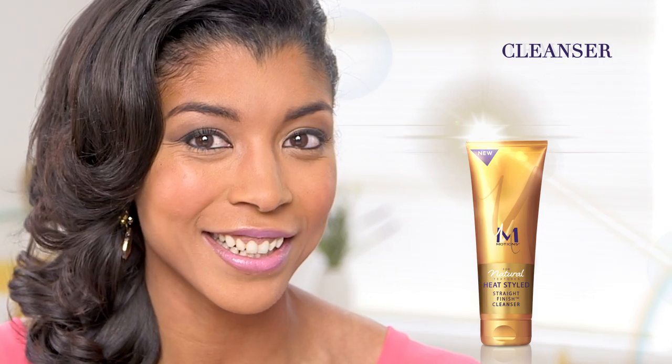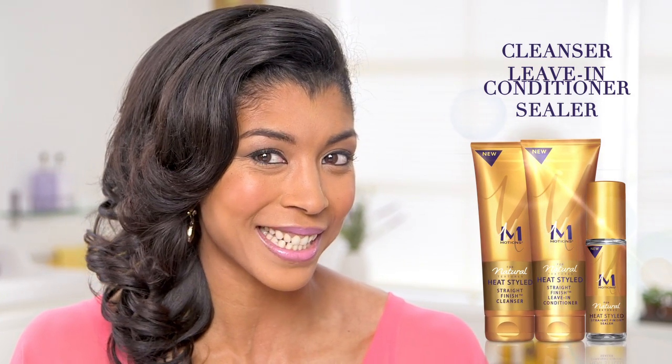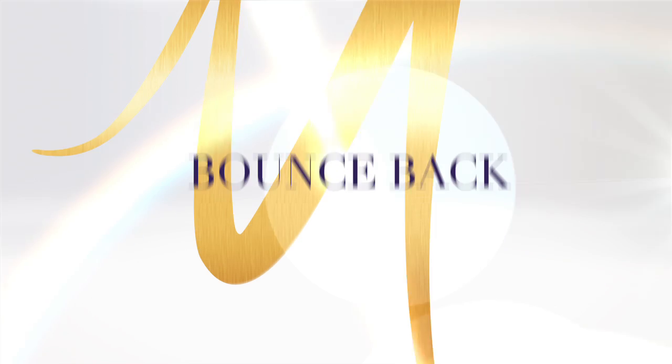Look at that — soft, loose curls that are full of body and bounce. All it took was three simple steps: Motion straight finish cleanser, leave-in conditioner, and sealer. Now let's see if the three-step system does what it says and my natural curls come back.